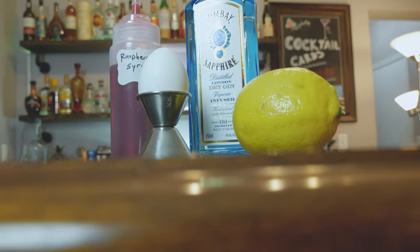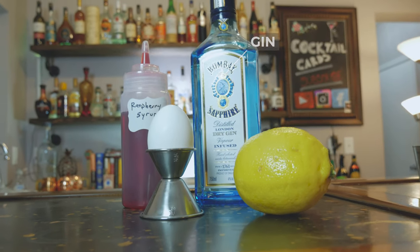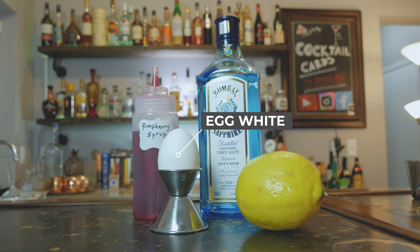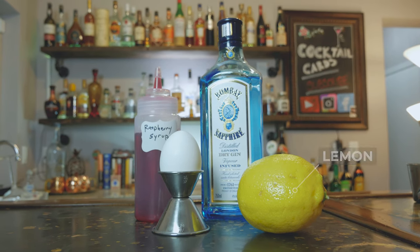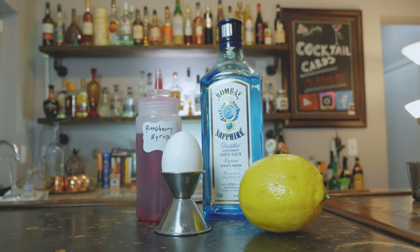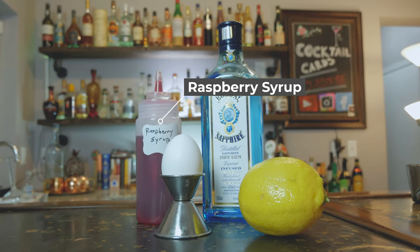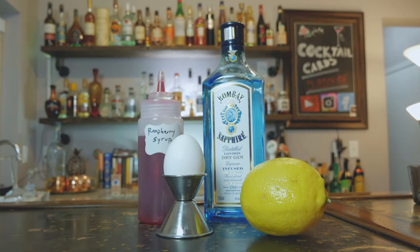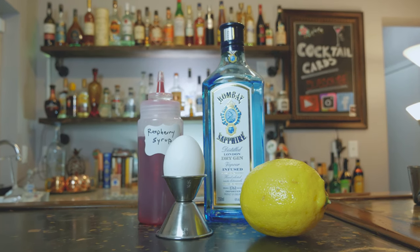For the ingredients, this is going to be a gin cocktail. Next we're going to have an egg for our egg white, and we're also going to have lemon so we can have fresh squeezed lemon juice. The last ingredient is going to be a raspberry syrup — let's jump right in and show you how to make it.